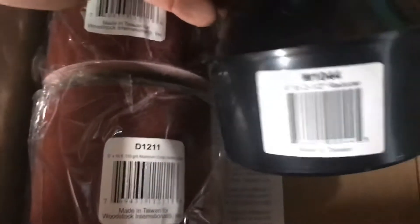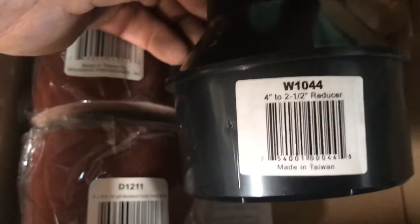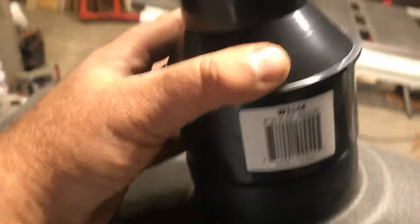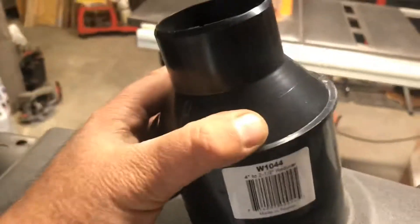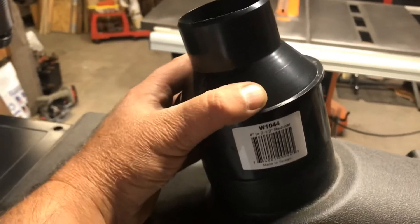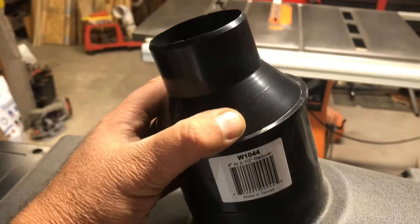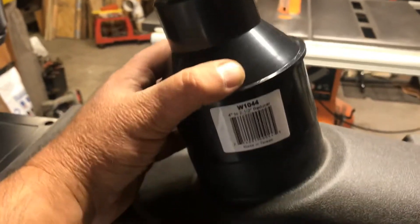I also got this reducer for the dust collection, but it's the same diameter — it doesn't slide over. So I guess you'd have to seal that with some tape or something if you're forced to use it with a shop vac.